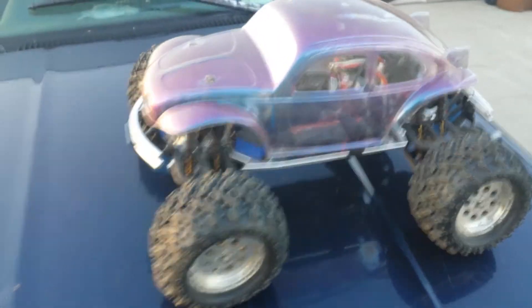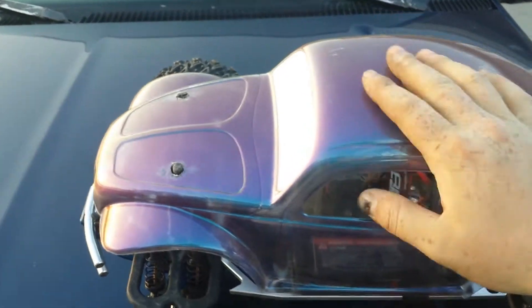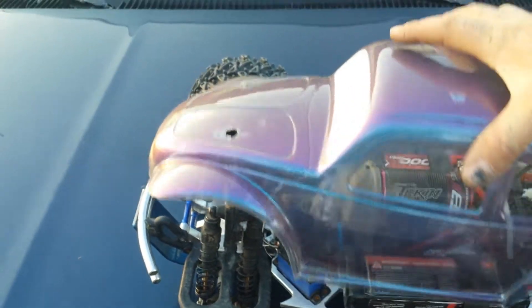Alright everybody, here's my Emax. It's lower than 9. Love it. Got a semi-transparent chameleon body. Baja. I love it.